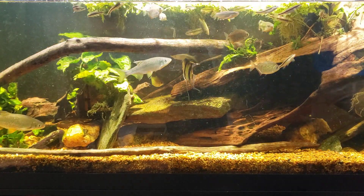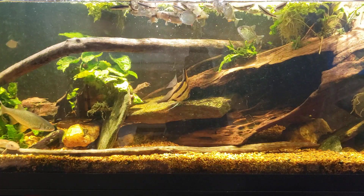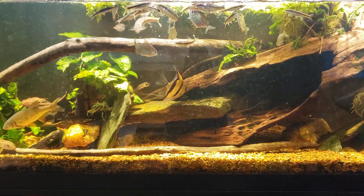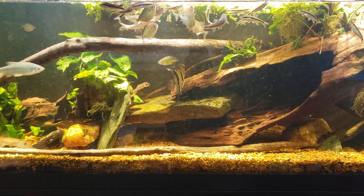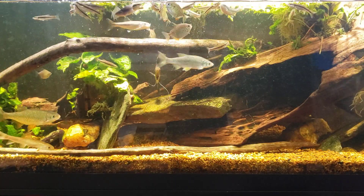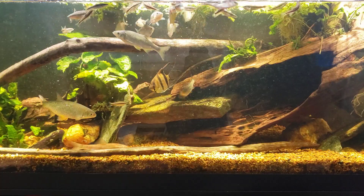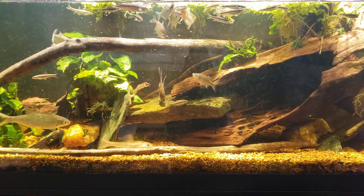Hey everybody, tonight we're going to do a simple feeding video here on my new world tank. I'm not sure why, but the more time and effort I put into my videos the less views I get, so tonight I'm just in no mood to mess with it. Enjoy the feeding video while I go around and feed the rest of the fish in the room.